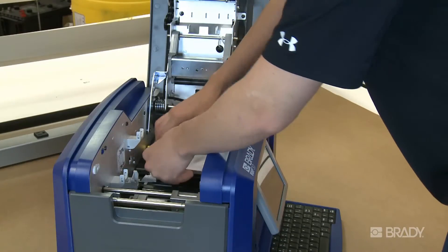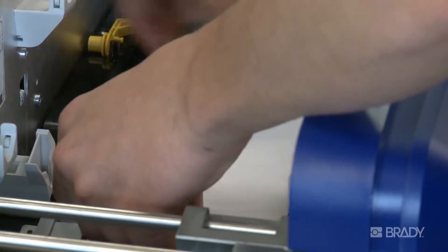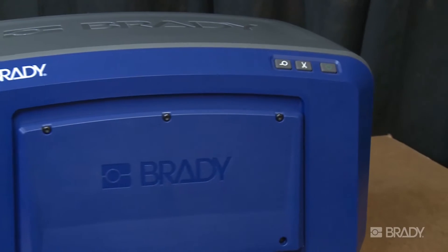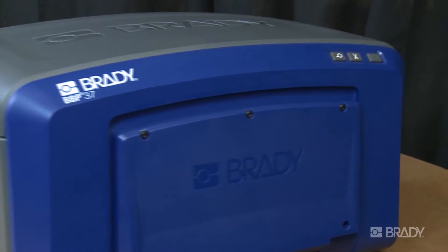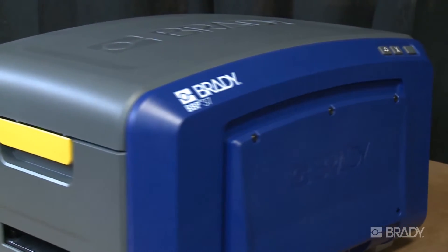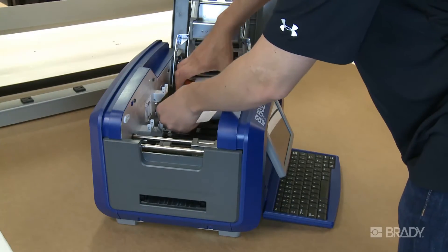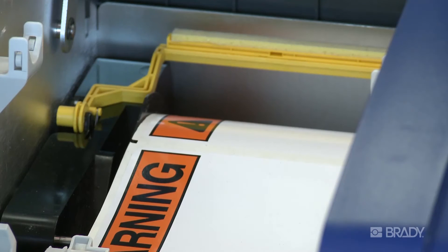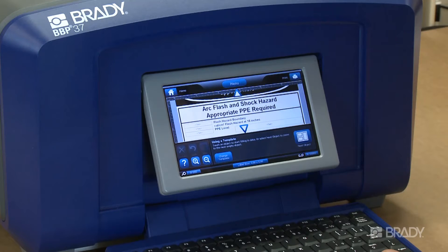For example, if you have continuous tape installed, you'll be able to select templates with a variety of header options because you can print them on your BBP35 or BBP37 printers using color ribbons. If you have die-cut labels with pre-printed headers installed, the selectable templates are specific to what will work with that label. For this example, we'll use die-cut labels.